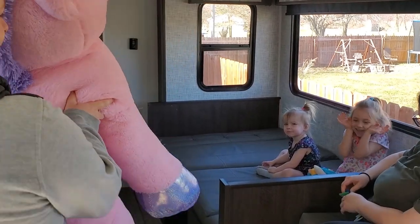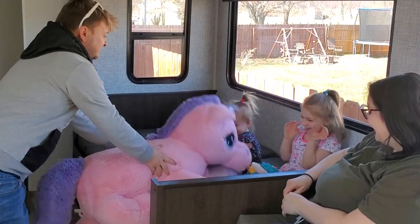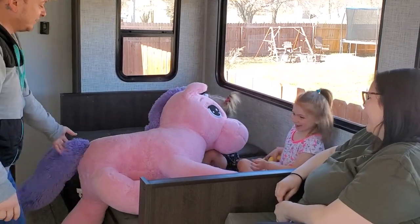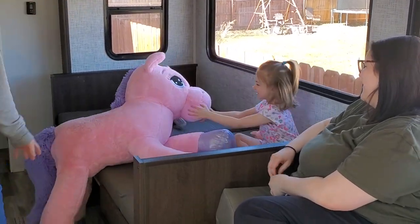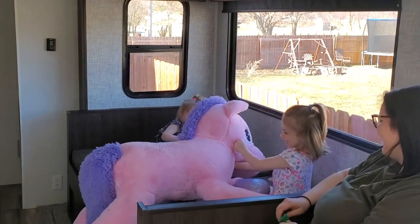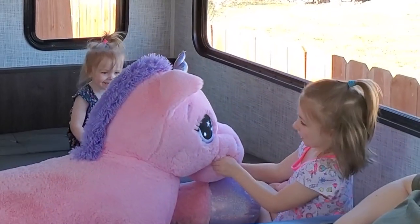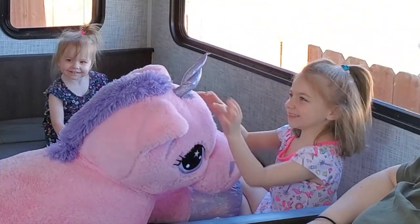Open your eyes — it's a unicorn! Eat it, Paisley. What do you say? Thank you! Look at Paisley.